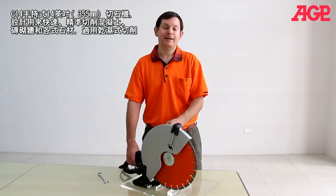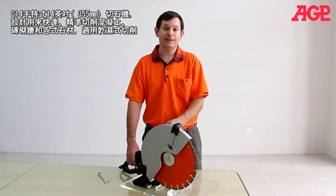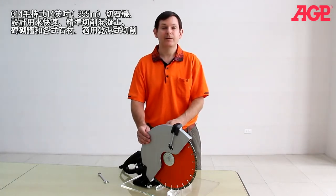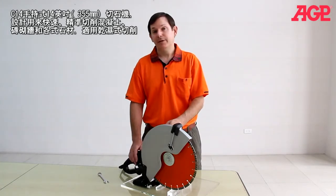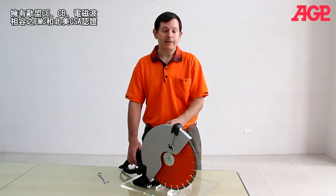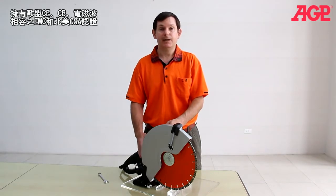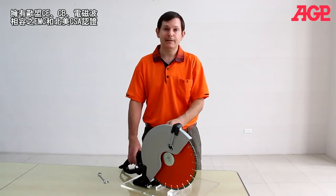This is the C14 handheld 14-inch concrete saw. It's specifically designed for fast and accurate cutting of concrete, masonry, stone, wet or dry. It's fully compatible with European Union CE, CB, EMC, and North American CSA standards.